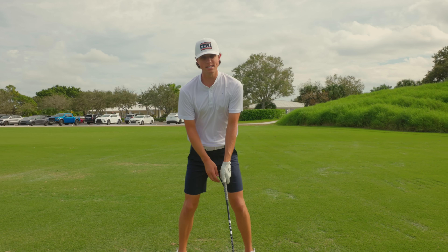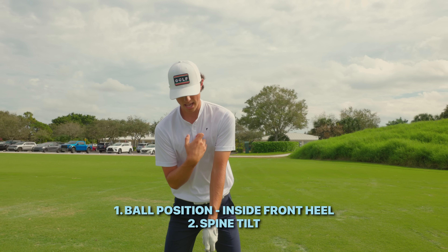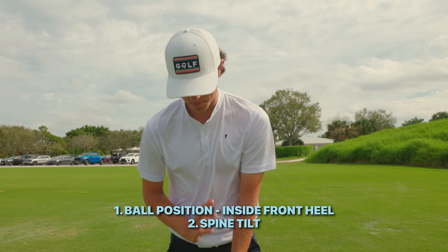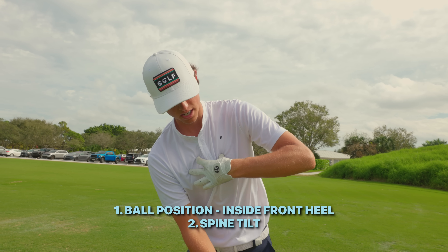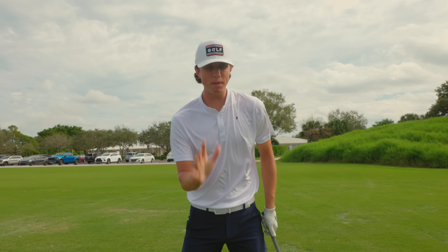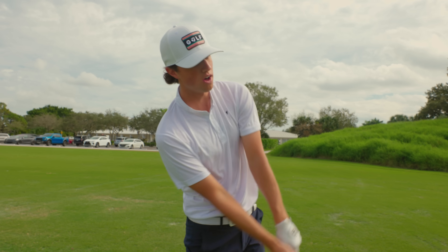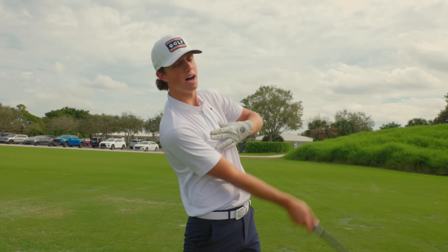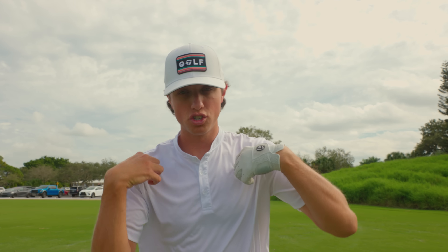The next thing when hitting a driver is you want a degree of spine tilt in this direction. Normally with iron shots I'm more vertical with my spine, straight up and down. With a driver, tilt your spine back so the left shoulder is higher than the right shoulder. Just by setting up in that position, it's going to make you want to hit up on the golf ball, because if you return with that tilt, your arc should be hitting up at a certain point in your golf swing.